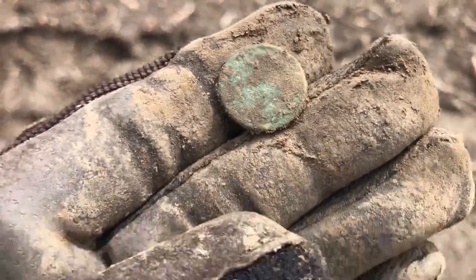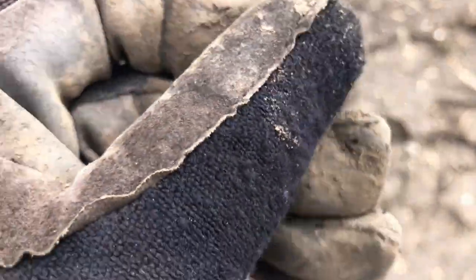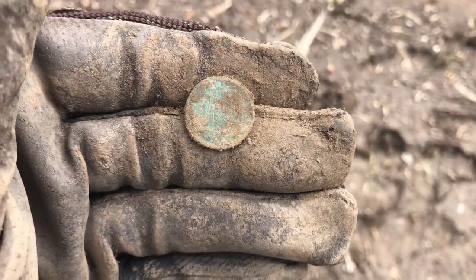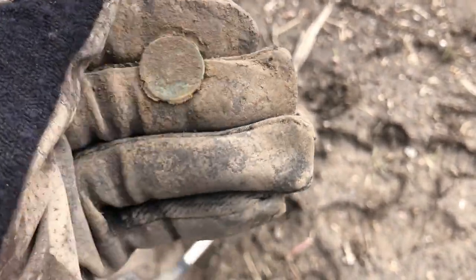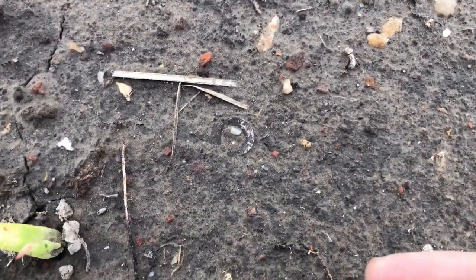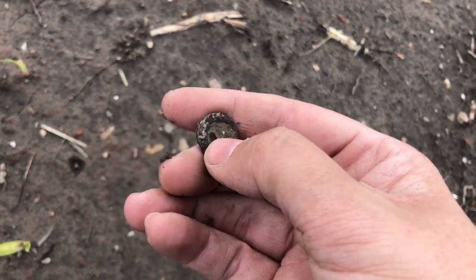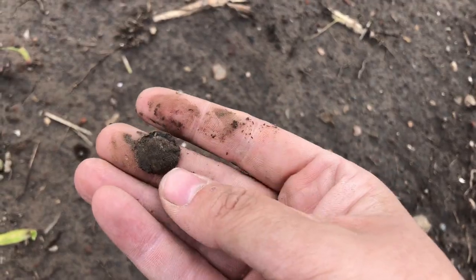Hey folks, that is an Indian Head Penny — it's already drying out. There's the reverse, and there's the obverse — it's cruddy. And what is that? That almost looks silver, but it rings too low. Unknown — it's not silver though. That's a tack button. Darn.